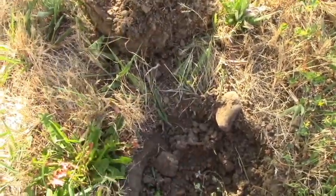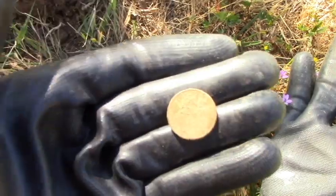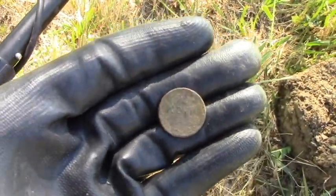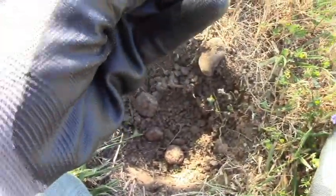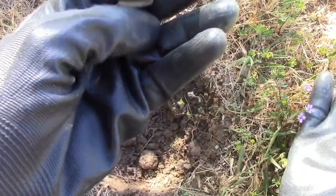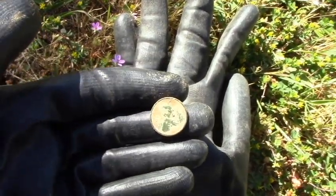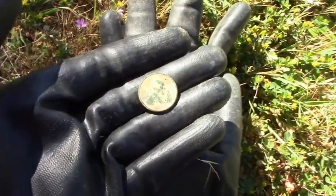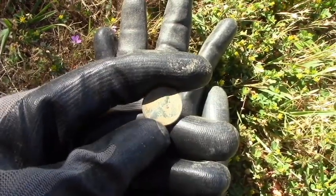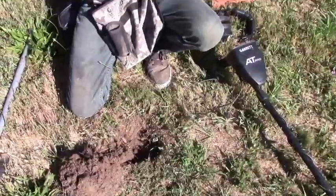All right guys, we're detecting where I found the license plate and where we detected last night, and I just found the first coin. It's a wheat penny — the front is all mudded up so I don't know if I'll clean it right now. I'll clean it back at the house and keep you guys updated on the date. The dirt actually surprisingly came off pretty good — I can see the date. It's a 1919 wheat penny, my oldest ever. It actually beats my oldest by a year. I can see the green patina — that is an awesome find. There's probably some more around, maybe some silver.